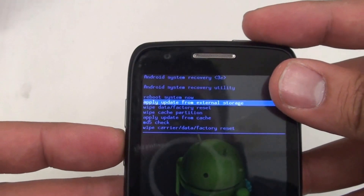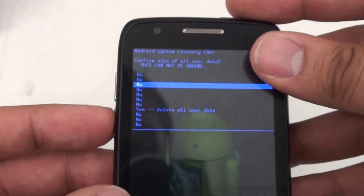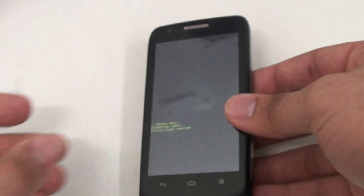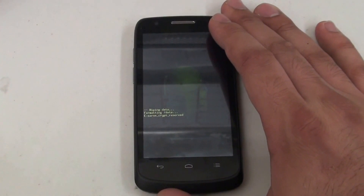We're going to go down to wipe data factory reset. We're using our volume up and down to navigate this menu, pressing the power button to select. We'll just wait until it wipes our phone.